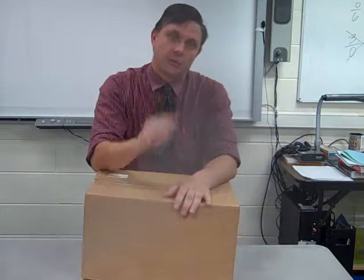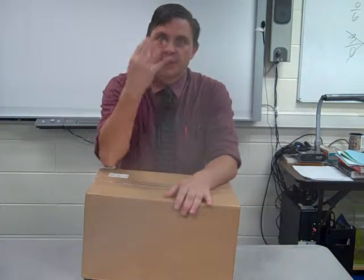Welcome to STEM 2015-2016, excited to get started. Monsanto has purchased the robot kits. Each homeroom, you have three boxes because there are three teams per homeroom, except Mr. Johnson's has four.